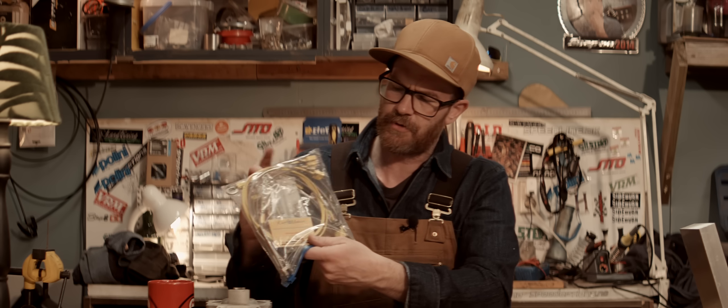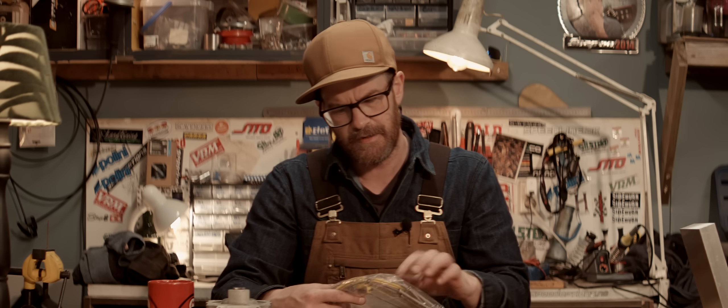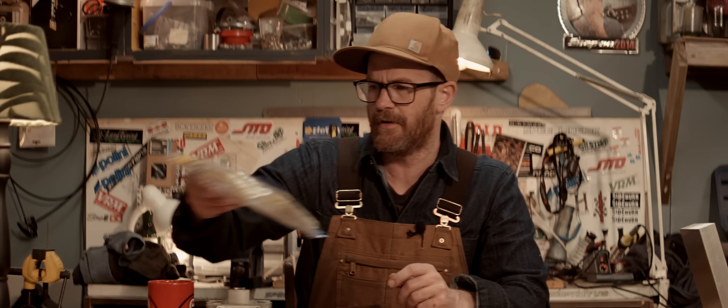A huge thanks to Matthew Sharp for sending me these thermocouple probes — EGT sensors, head temperature sensors, water jacket sensors and stuff. Thank you. This will come in real handy because I've been running a broken EGT sensor in my exhaust for a long while now.